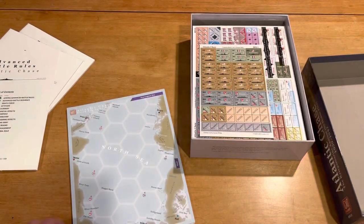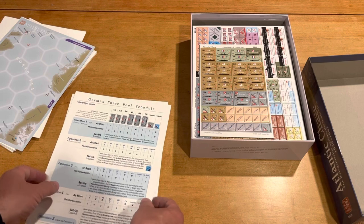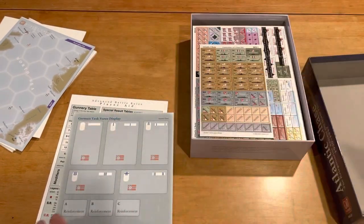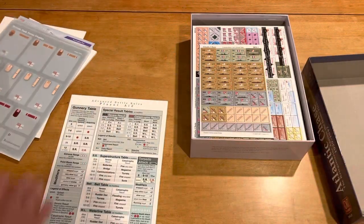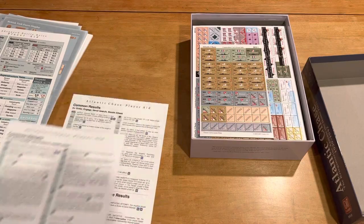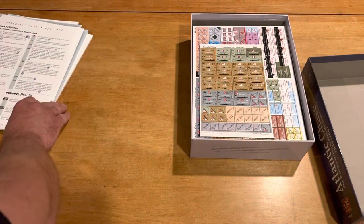Here we have some thinner boards — a board of the North Sea and then also the Norwegian Sea, so that's going to be kind of an add-on. Then we have player aides: the German force pool schedule for the campaign game, the campaign player aid, the British force pool schedule campaign and player aid. The German task force display, one-sided. The British task force display, one-sided. And then the advanced battle rules player aid, which is really important. These games are so important when it comes to player aides. This is all for the advanced battle rules, and then the Atlantic Chase two-player aides — hopefully everything I need to remember to play, nice and memory-jogging so I can just play from these.